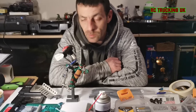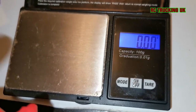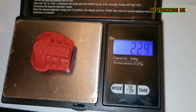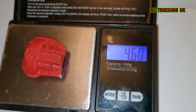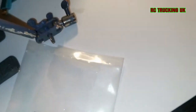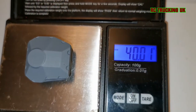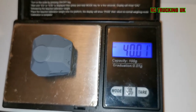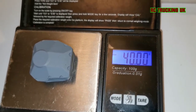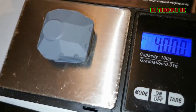I'll update you as I progress a little bit more from here — the priming and so on. So far, the weight difference just between the diff covers: the plastic one is just over 4.5 grams — that's one diff cover, times two. The brass one weighs in at 40 grams. That is a dramatic weight difference, right down low in the center where you want it.